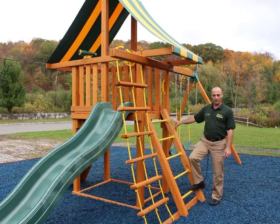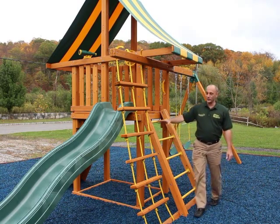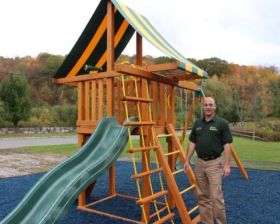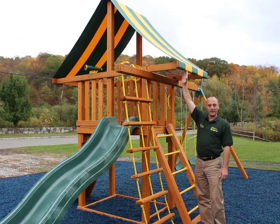All Dreamscape models come standard with a 4x4 access ladder with steel ladder rungs. They also have a Jacobs rope ladder, a great activity for building the upper body. All Dreamscapes also come with a choice of canopy tent tops in solid green or green and yellow stripes, or you can also get a wood roof.